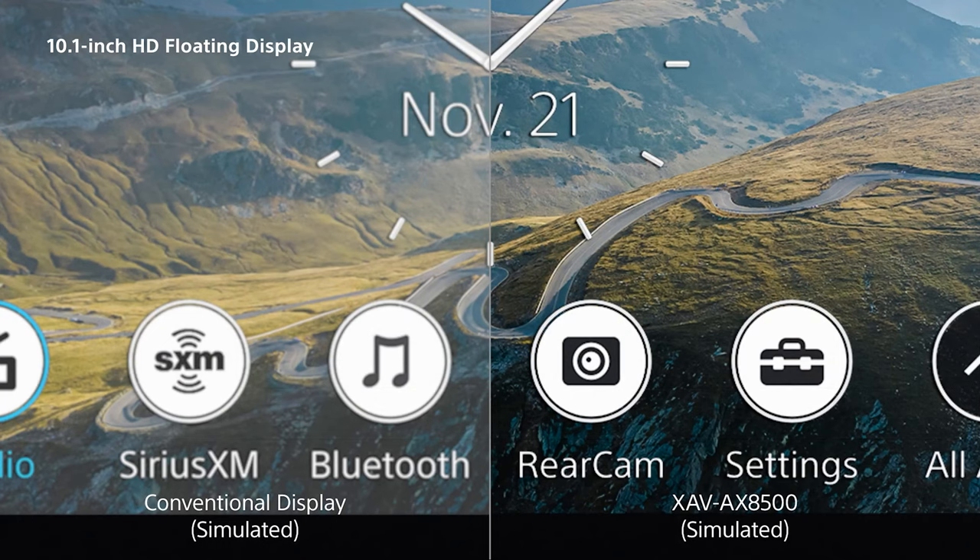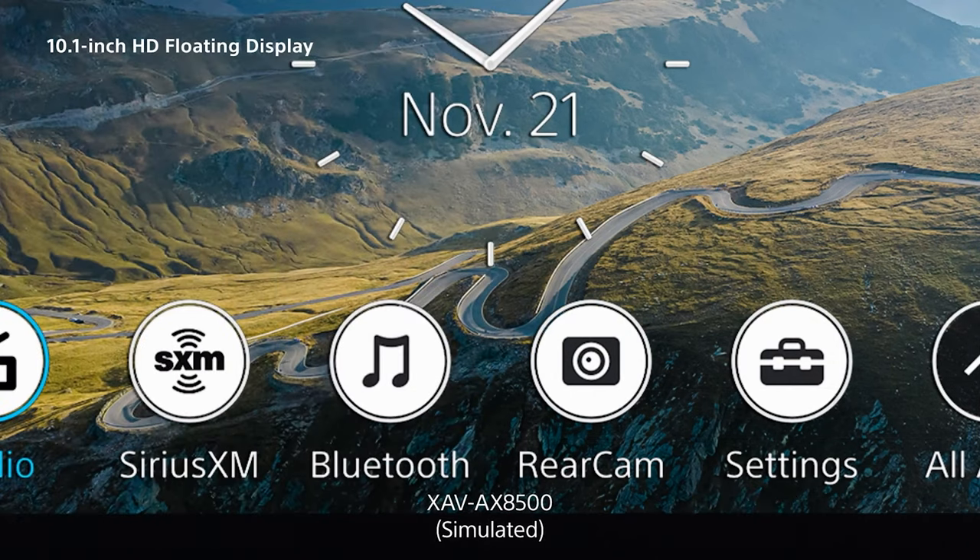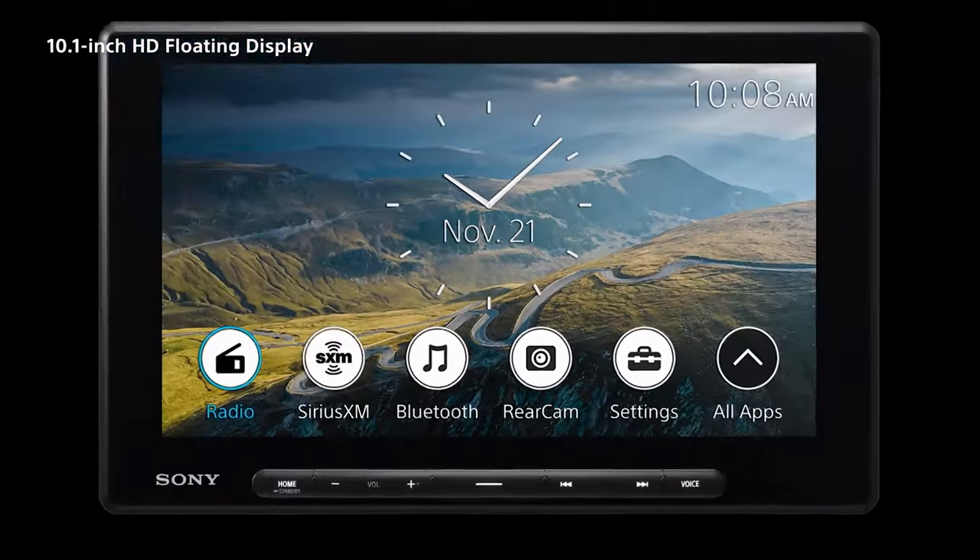The capacitive anti-glare touchscreen keeps on-screen reflections to a minimum using an optically gapless design. In a conventional design, you have the LCD, an air gap in the middle, and then the glass that sits on top. In the 8500's gapless design, you have the LCD, followed by a layer of optically clear adhesive, and then an anti-glare filter that sits on top, which ultimately means less reflection and high contrast.